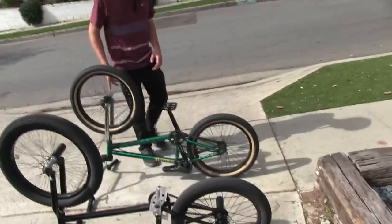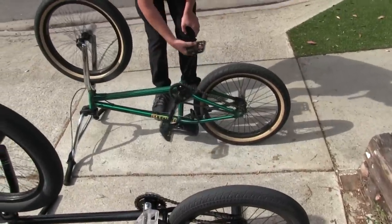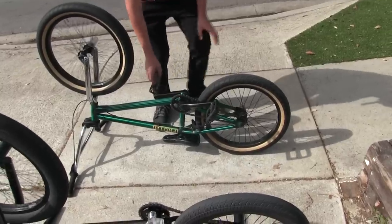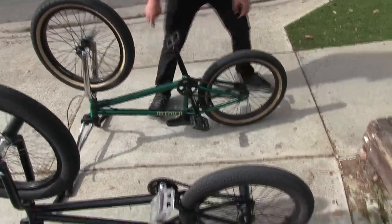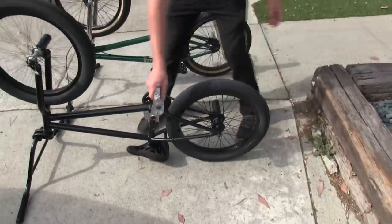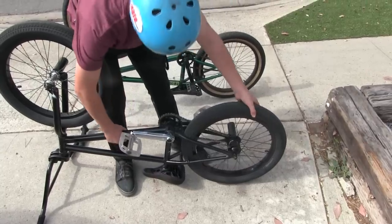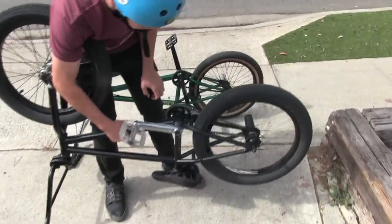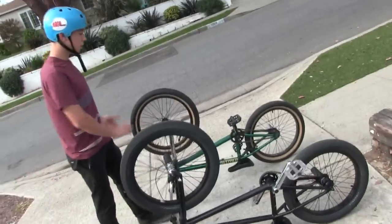Just in case you don't know, when you do a fakie on a cassette, you've got to pedal backwards because it will engage and start going backwards like that. But on a free coaster, it won't move when you go backwards — you just go backwards and can go infinitely without pedaling. So this is my free coaster versus cassette video.